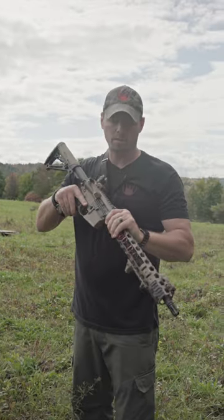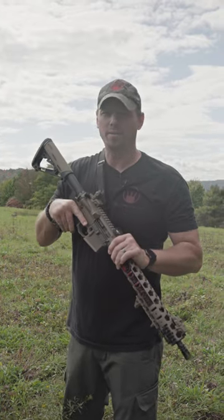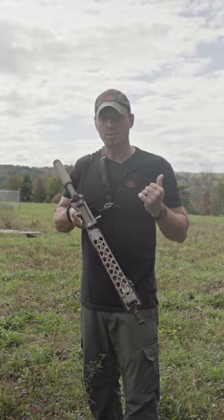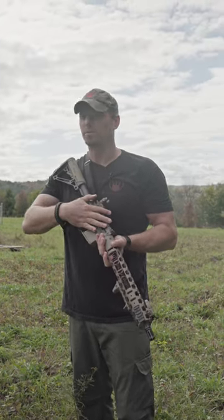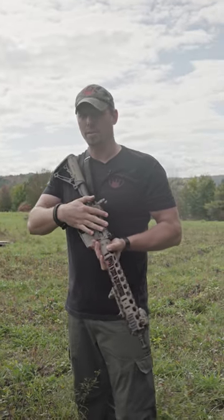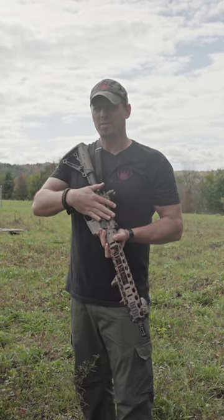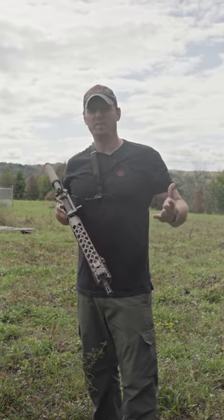DoubleDog Concepts Side Charger — running it as a lefty. Now, we don't make one for a left-handed rifle, so obviously you couldn't use this on a left-eject, but most rifles are right-eject. Even left-handed guys all run right-eject rifles.